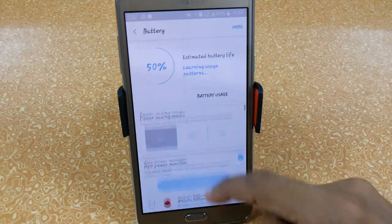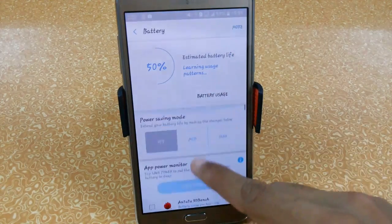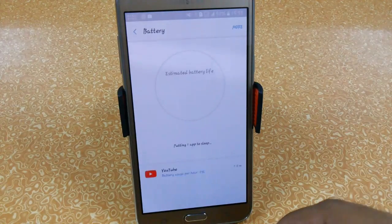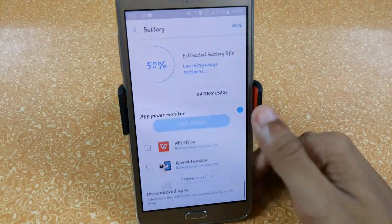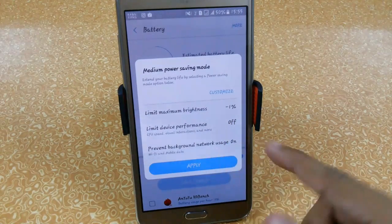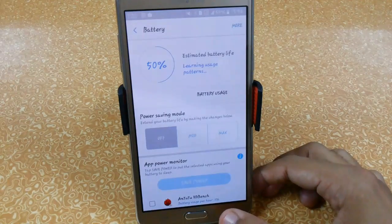Now for battery life — there's a new feature where you can select specific apps and click 'Save Power' to run them at lower MHz. For example, you can set YouTube to save power and it will run at slow speed. Options include Mid mode, which limits maximum brightness by 1% and limits device performance, and Maximum mode, which limits brightness to 0. You can also customize these settings and prevent background activity — a useful feature for better battery life.